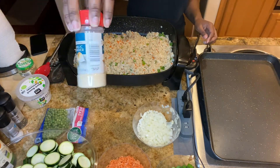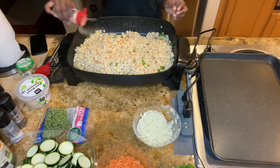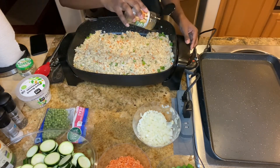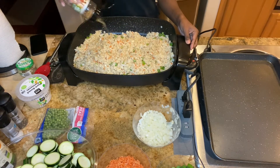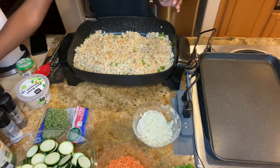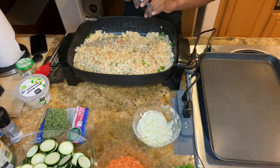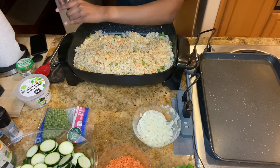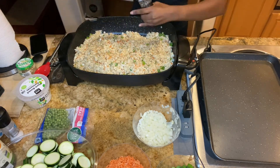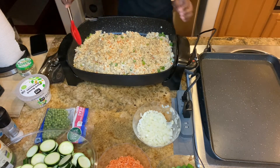Next you want to add your seasoning, so I'm adding some garlic powder, some garlic and herb seasoning, and black pepper. You want to mix that together.